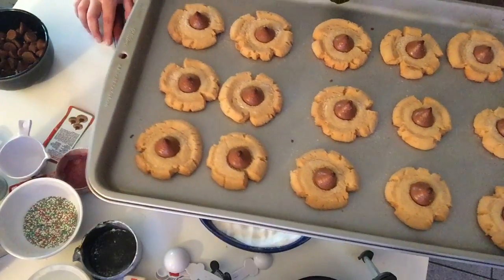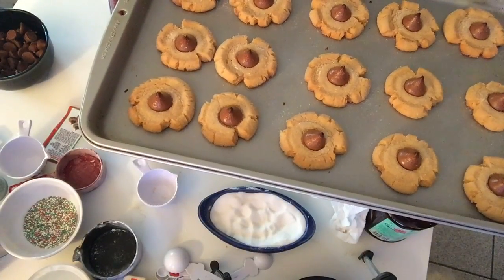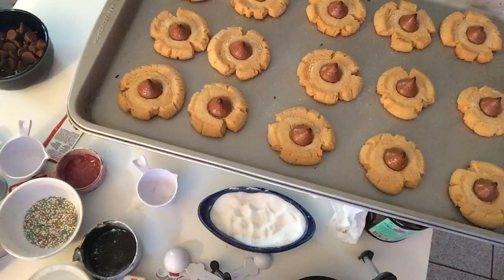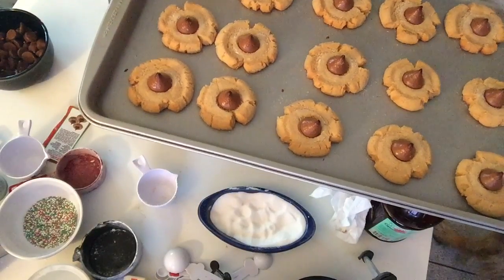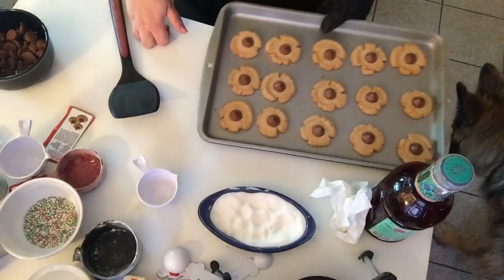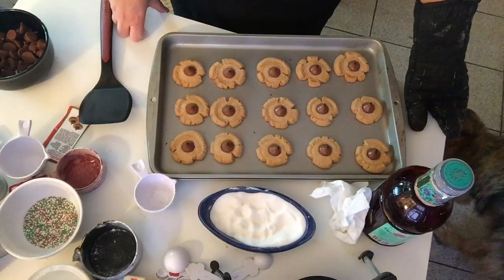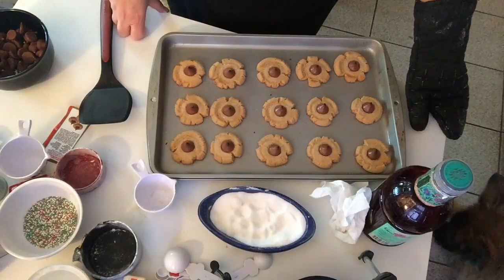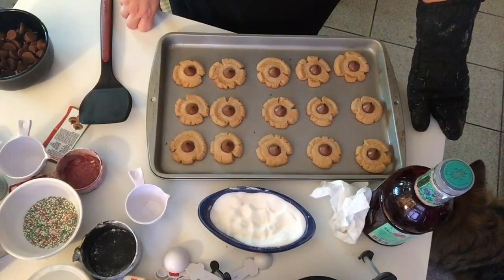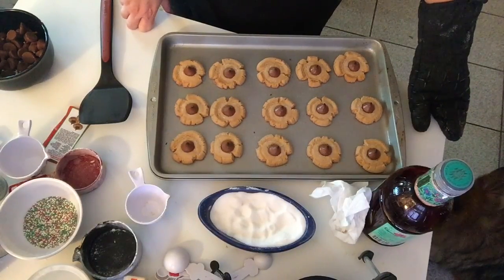I'm putting these on a cooling rack to cool and the other batch is already in the oven. These are very simple and not complicated to make — the recipe is actually printed right on the back of the Hershey Kisses bag. If you have kids, this is a great way to get them involved in holiday baking: they can unwrap the chocolates, press the cookies down, place the Kiss in the middle, and add the sugar. You can also use different colored sugar if you want.